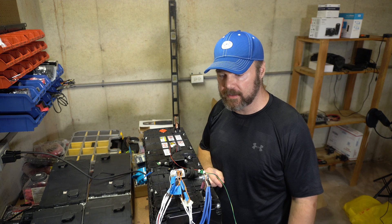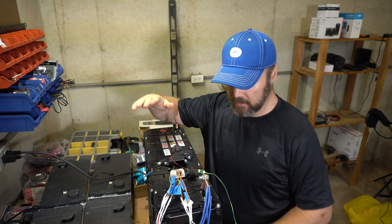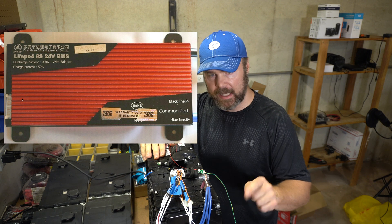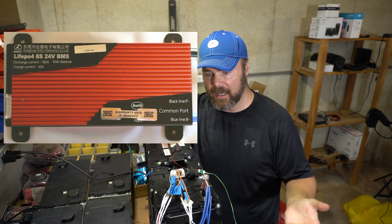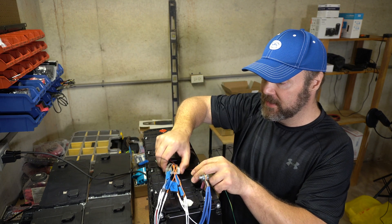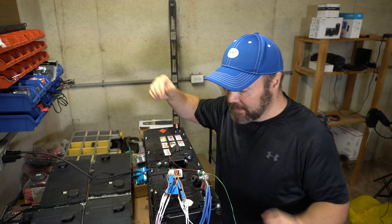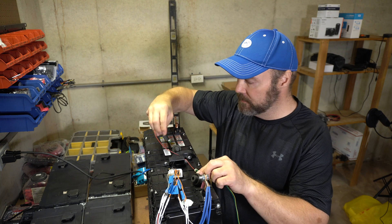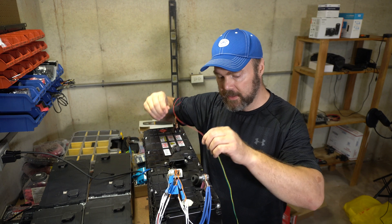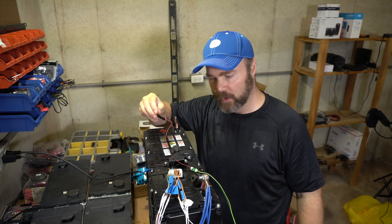I'll throw some screenshots up. I ordered two other BMSs that are strictly 8S — I don't think they have Bluetooth. I kind of like the Bluetooth, but I'll see how it works without it. Rich hooked me up with these little connectors and the pin out. These are temperature sensors, so I could put my hands on them to heat them up, or put them in some frozen green beans like Will does.